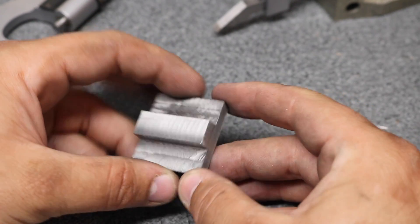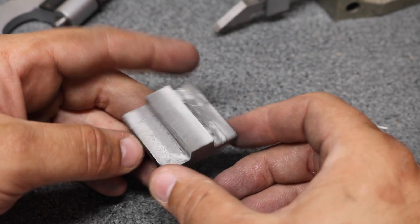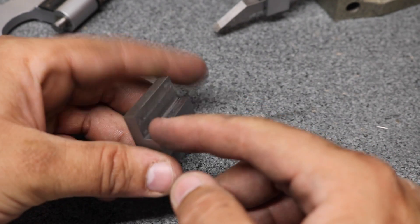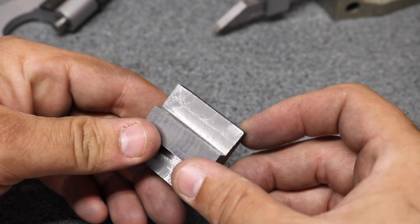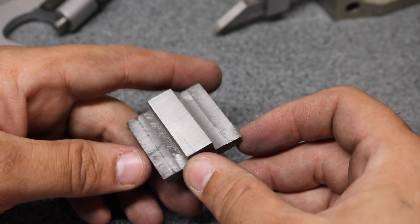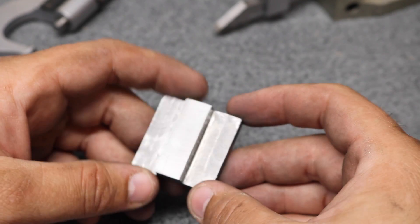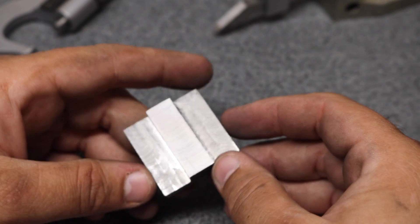So here's our completed part. The surface finish on both these slots — the sides and the bottoms — is pretty poor. The end mill is chipped, come to find out, so that's probably my biggest culprit right there.